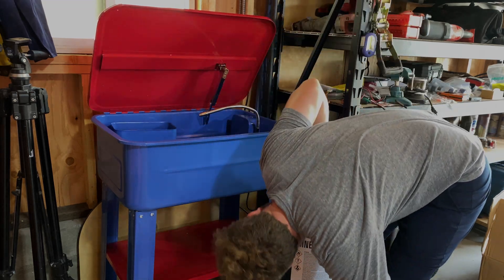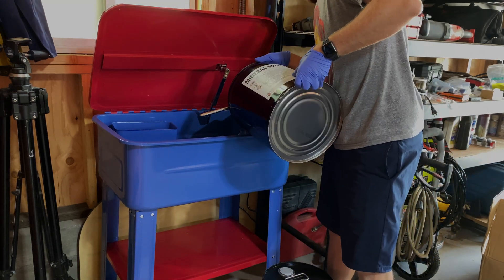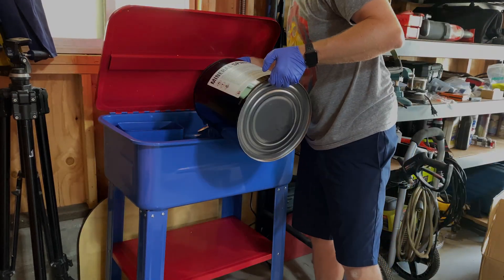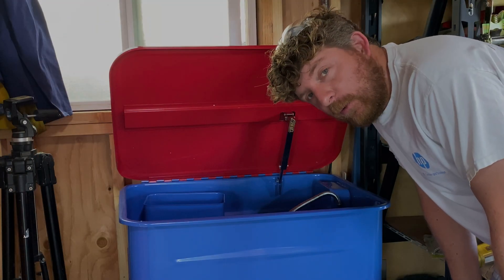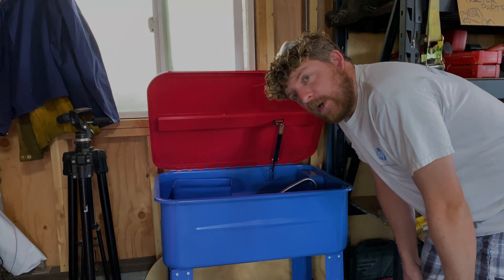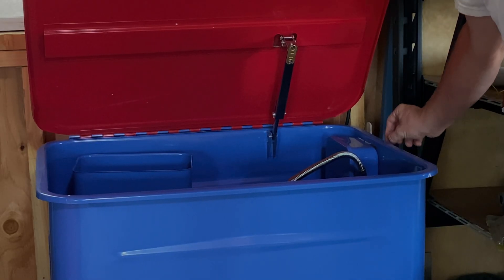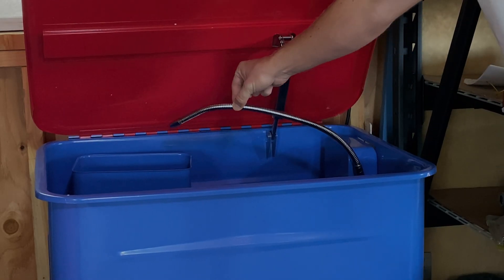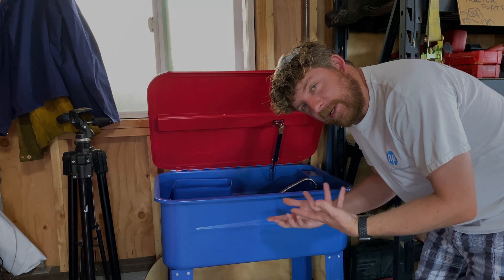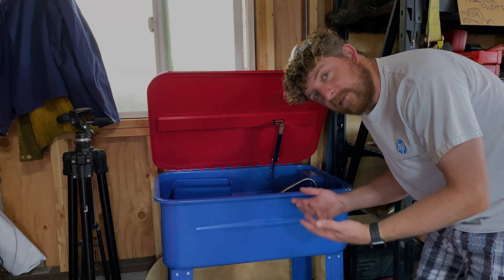Let's see what's leaking — looks good. In true Harbor Freight fashion, something's wrong with the pump and it does not pump. It kind of clicks — sounds like there's something maybe caught in it. I already have the liquid in there so I need to glove up, put on safety glasses, and be careful because I already have mineral spirits in there. Let's take it apart and see what's wrong.